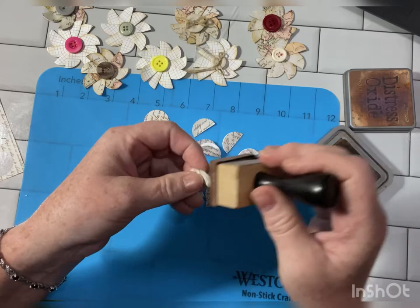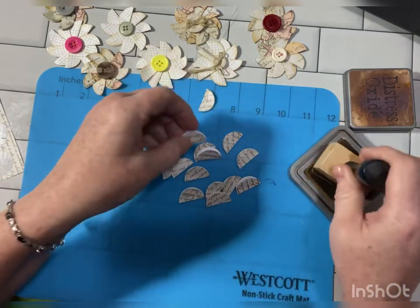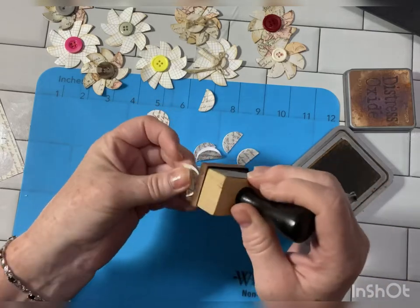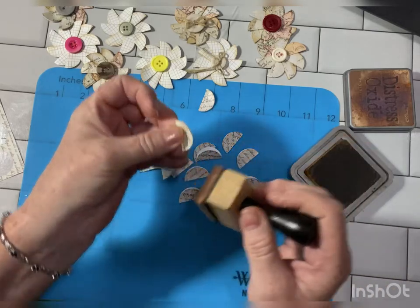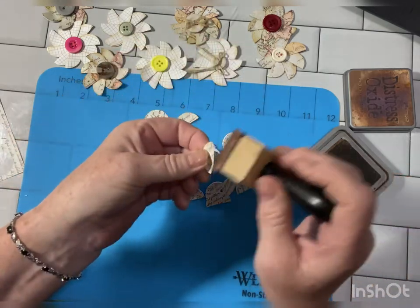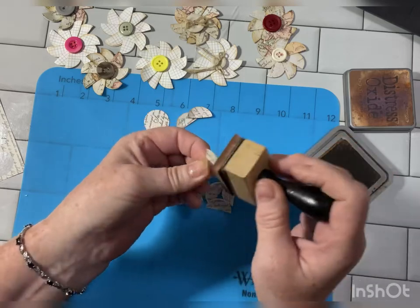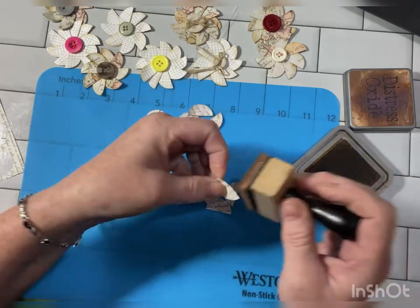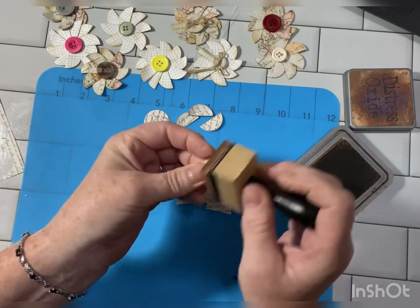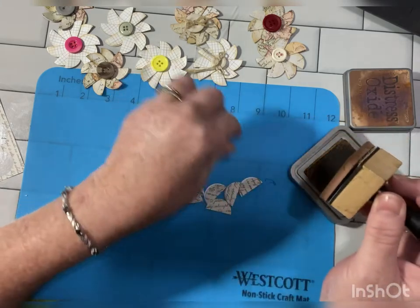So I just like to give them some definition. Do both sides and the end piece — the flat side. And you get lots of ink on your fingers with these.